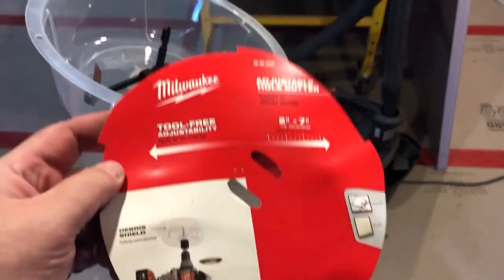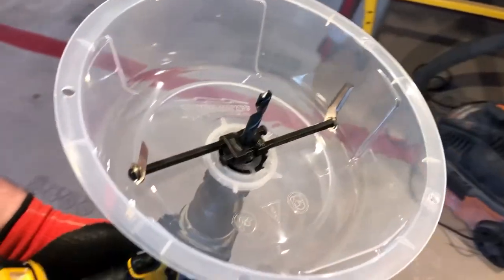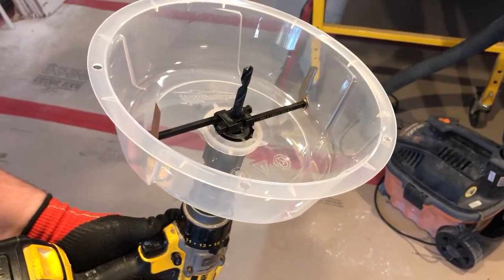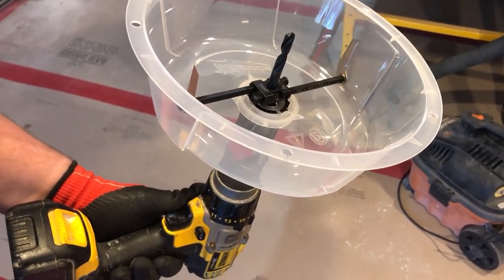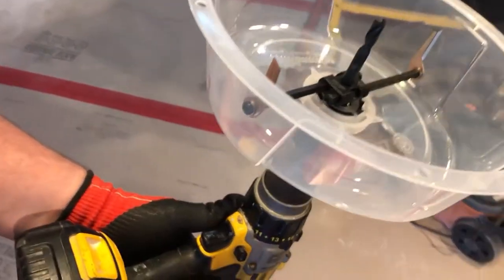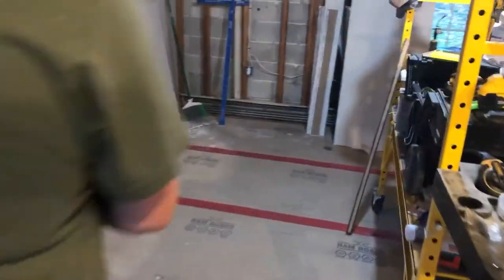Apparently online this thing's getting a lot of bad reviews — this hole cutter. It clearly states it's only for drywall and ceiling tiles, yet people are giving bad reviews because it explodes and falls to pieces when they try to drill a hole in wood. Well, it's not made for wood. So let's find out — I got four holes to do right now.